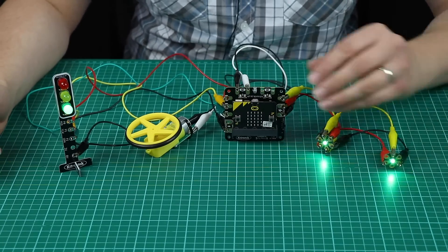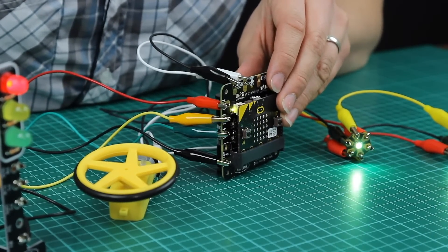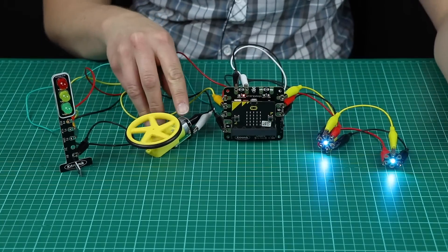On this side we've got one of the Stop:Bit traffic lights running through its sequence. You can also see on the board that there are indicator LEDs showing you when the inputs and outputs are in use.